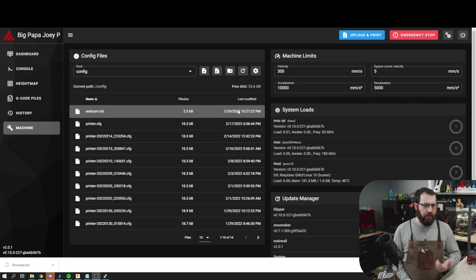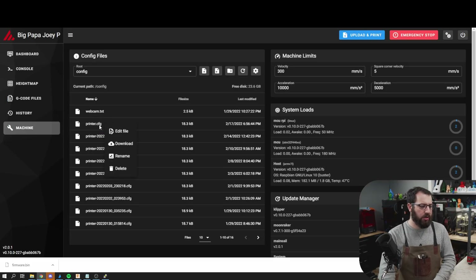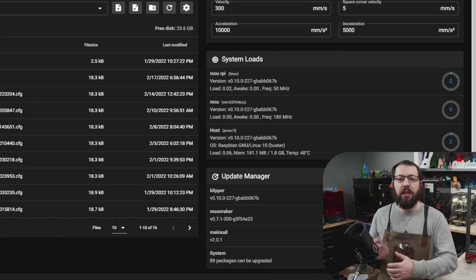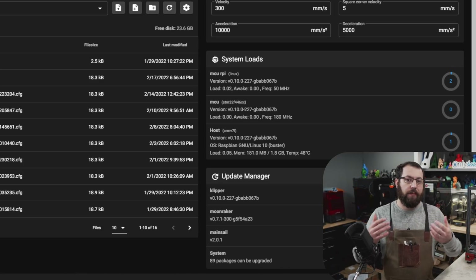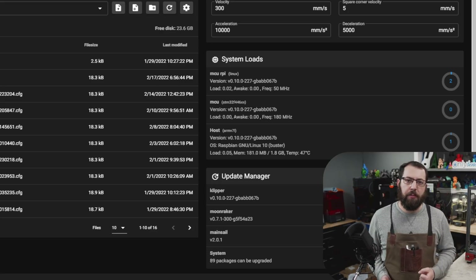Now let's go back to that printer.cfg file. We have a lot of stuff in that file — it's getting quite large — so let's take a moment to simplify and organize it. Before we start, I'd recommend you download and save your printer.cfg file. It's a good habit: once your printer is configured the way you like it, download and back up your printer.cfg and any other relevant files. Klipper runs on a Raspberry Pi most of the time, which uses an SD card that can get corrupted. Make a backup of your config files so you have something to restore from.